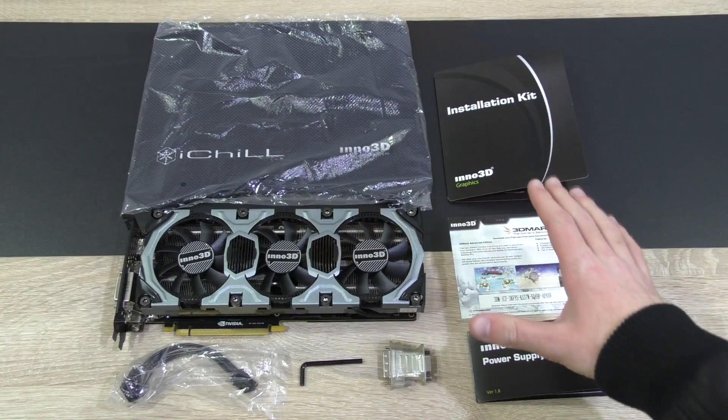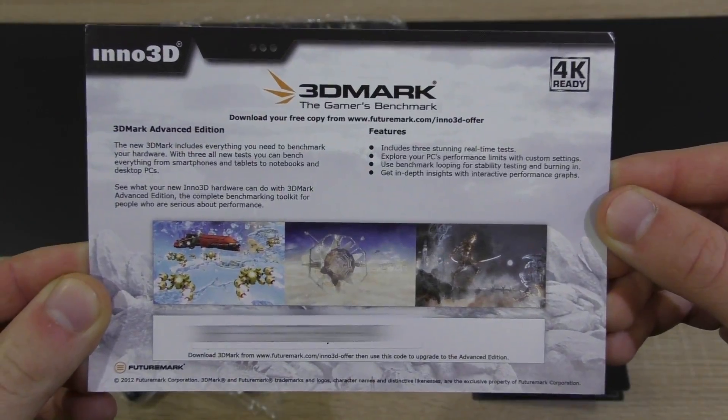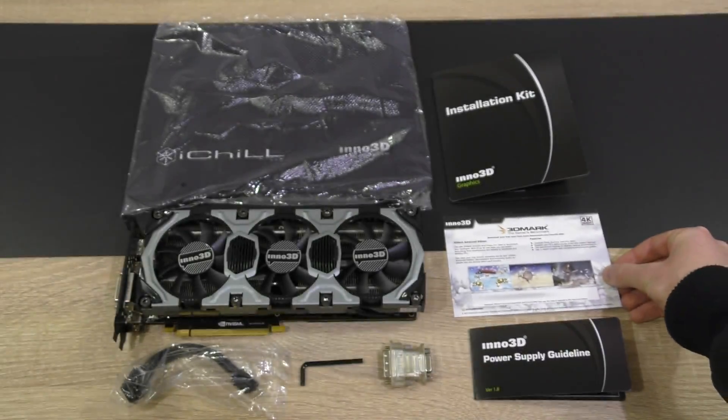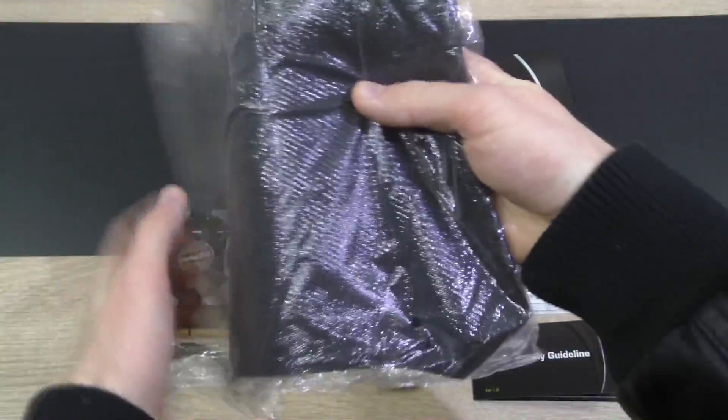And last but not least, a hex tip screwdriver to remove the cooler on the card. Besides, there are two great benefits when buying this Inno 3D version: you get a free copy of the latest 3DMark benchmarking tool, and Inno 3D also includes their fairly big iChill mouse mat — that's a nice mouse mat.